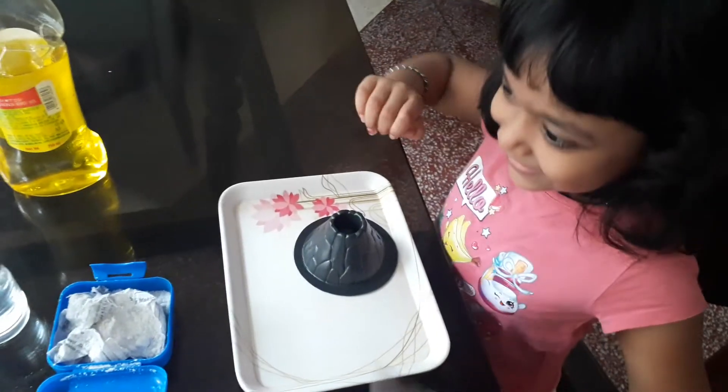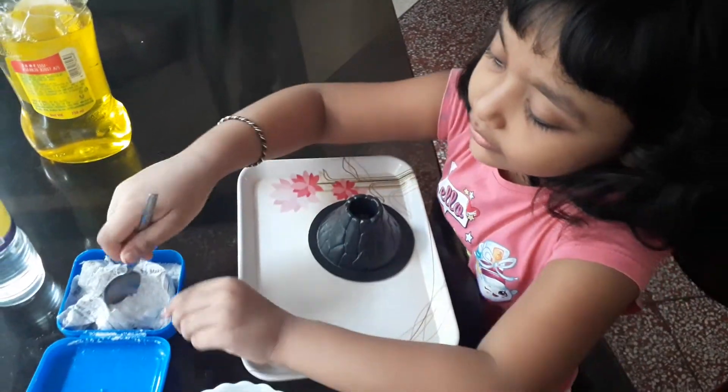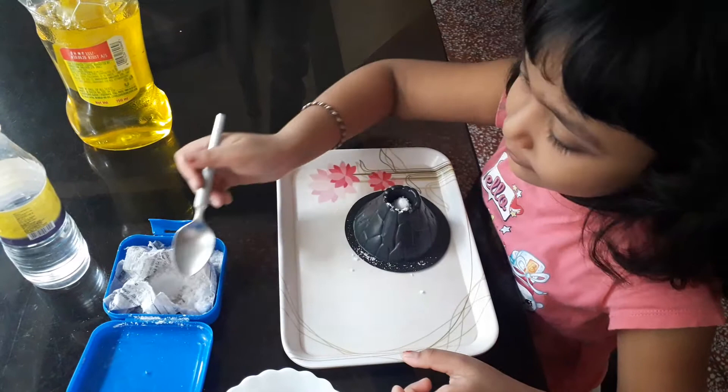So I need a tray. I'm going to use the tray.